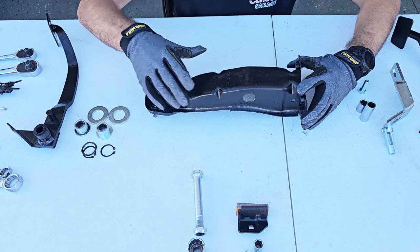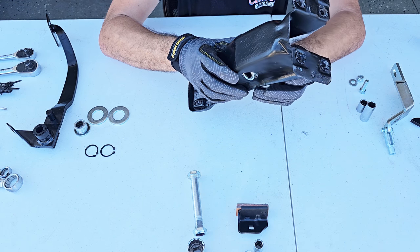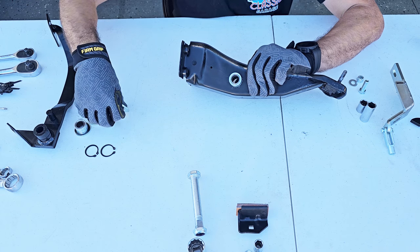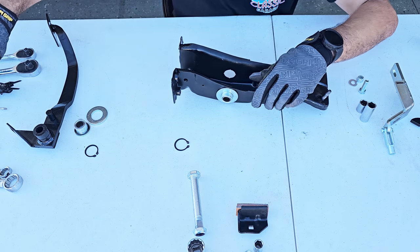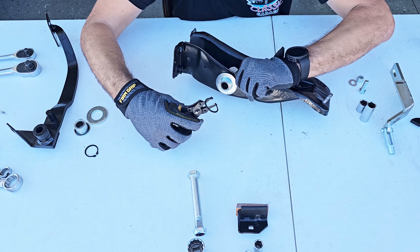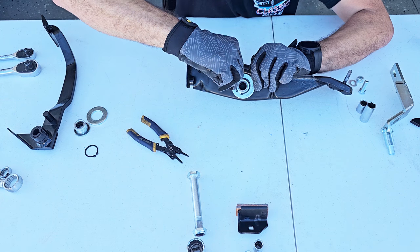Let's assemble the pedal support. So this is the bearing — this washer right here — we're going to put it in like that, then the big washer, and the retainer. That's the tricky part. The tool I have is too small to work with this retainer, but that's all I have. Just put it in place and then try to push it in.